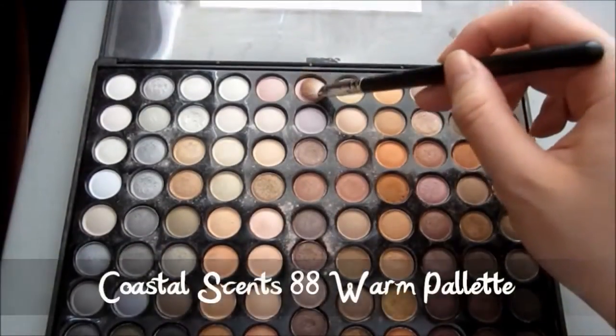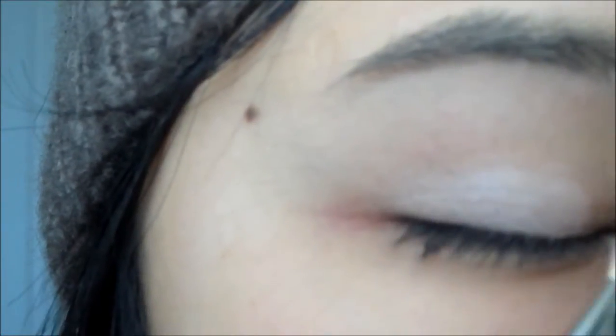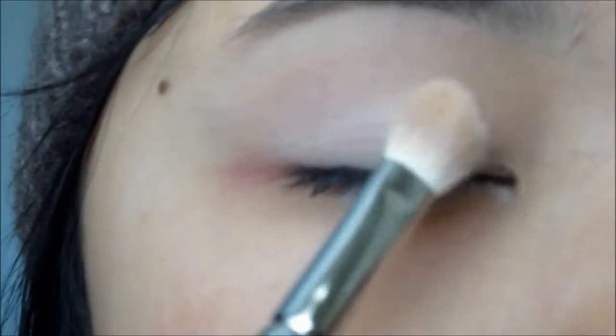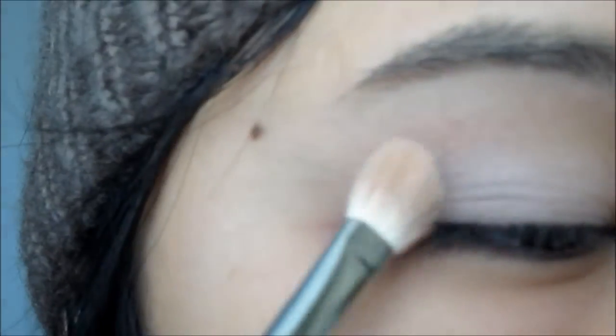Here I'm just going to be taking my Coastal Scents 88 Warm Palette and with my MAC 217 or any kind of fluffy brush, I'm just going to take that Violet and Pearl color, mix them together and apply it on my lids to create a wash of color, which will also serve as the undertone for the look.